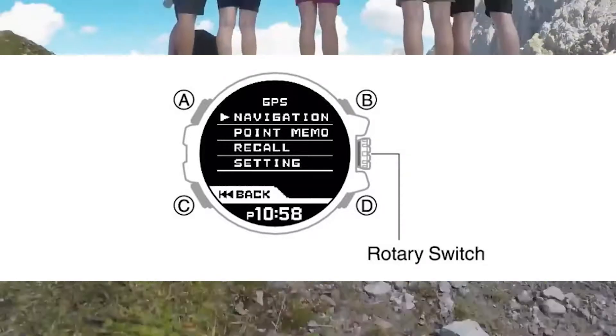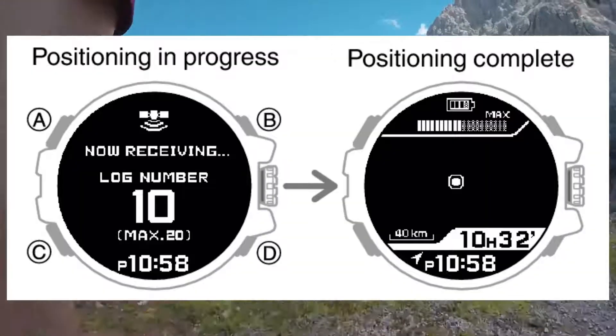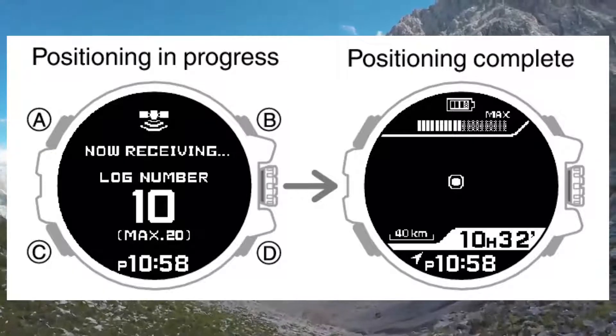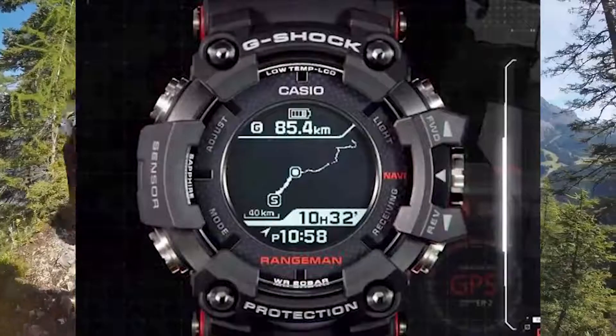Now that you have entered the GPS navigation setting screen, step two: rotate the rotary switch and move the pointer to Navigation, then press the rotary switch. This will start route recording and navigation on the screen.